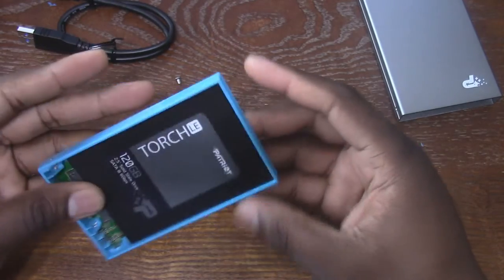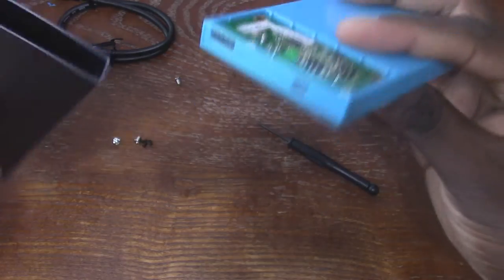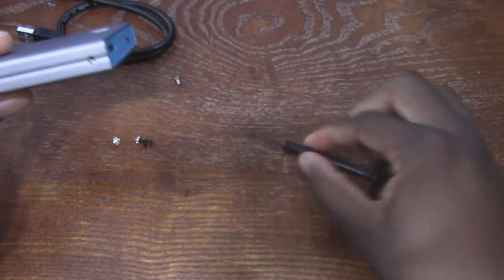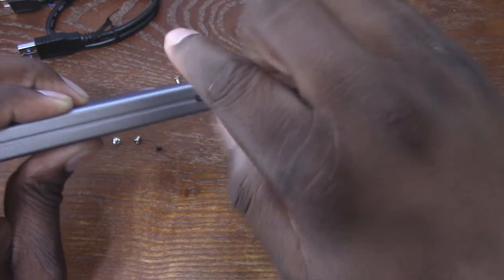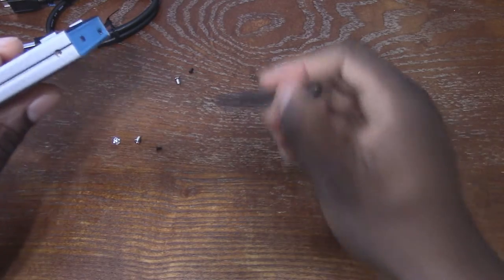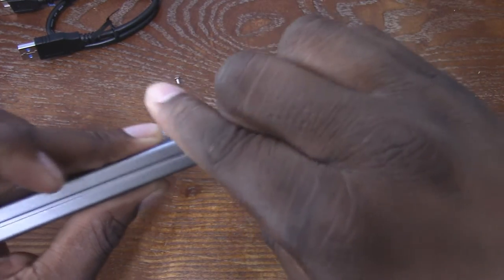That goes in like so, and now the solid state drive is actually in there. I guess they just give you a couple of extra screws because I don't need all of those. The little black screws are definitely the ones that go on the outside of the case. When I'm doing reviews I try not to take things I'm not going to use. Right now I have a smartwatch and a smartphone giveaway, and I think I'm just going to go ahead and give those away soon.